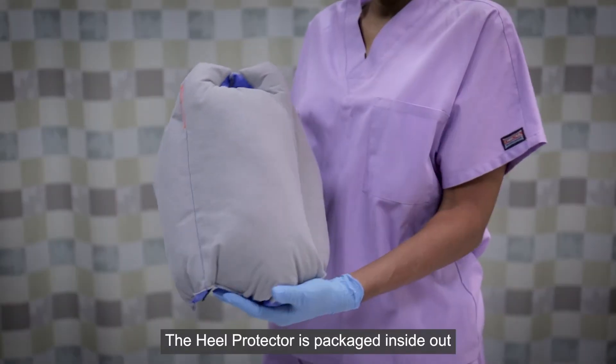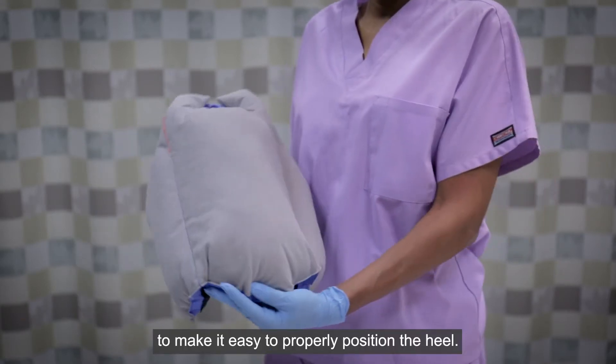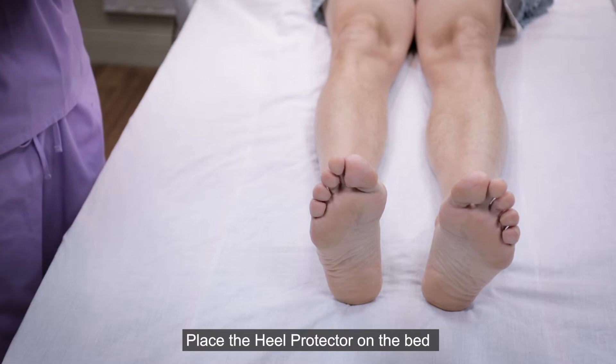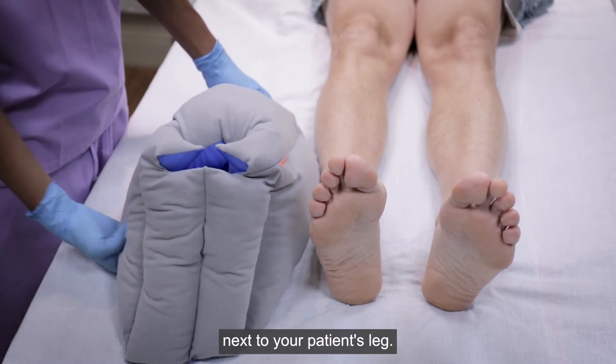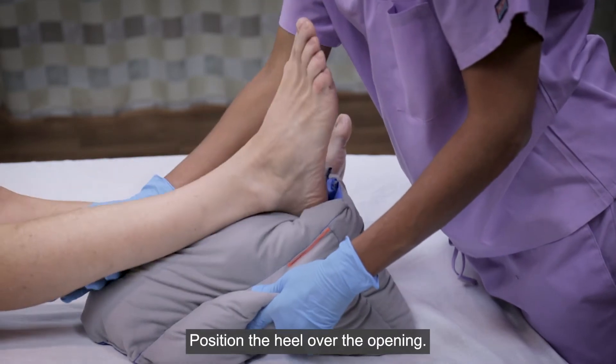The Heel Protector is packaged inside out to make it easy to properly position the heel. Place the Heel Protector on the bed next to your patient's leg. Position the heel over the opening.